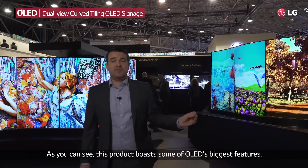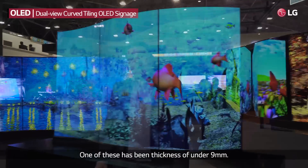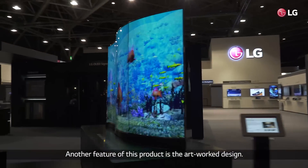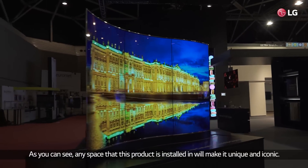As you can see, this product boasts some of OLED's biggest features, one of those being its depth at 9mm. Another feature of this product is the artwork design. As you can see, any space that this product is installed in will make it unique and iconic.